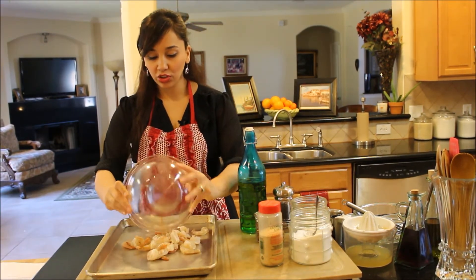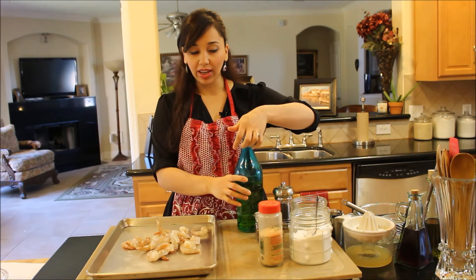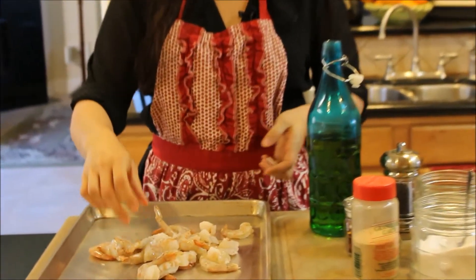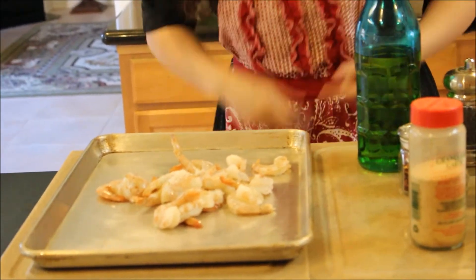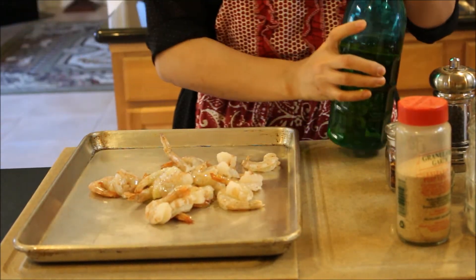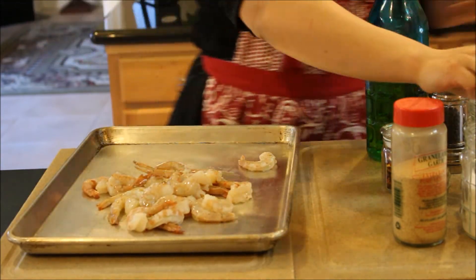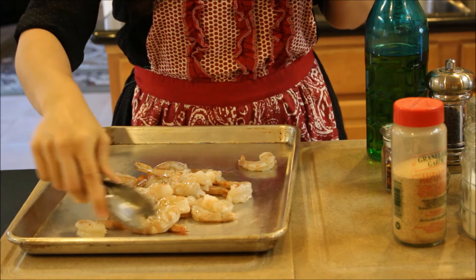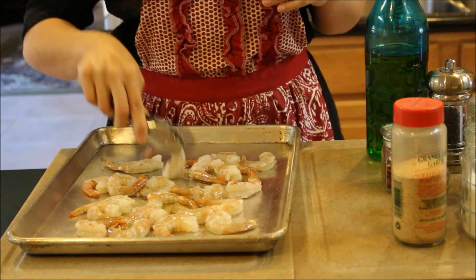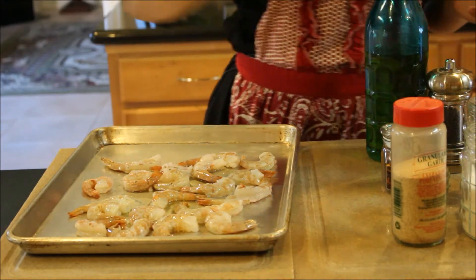I'm going to put my shrimp in my baking dish. You want to make sure that you peel them and devein them, and just leave the tail on because it makes it easier to pick them up and eat them. I'm going to pour just a little bit of olive oil on these, then let me spread them out before I start seasoning. I like to season in the pan — I feel like I get a nice, good coating of seasoning. Some people like to do it in a bowl; do it whichever way you want.